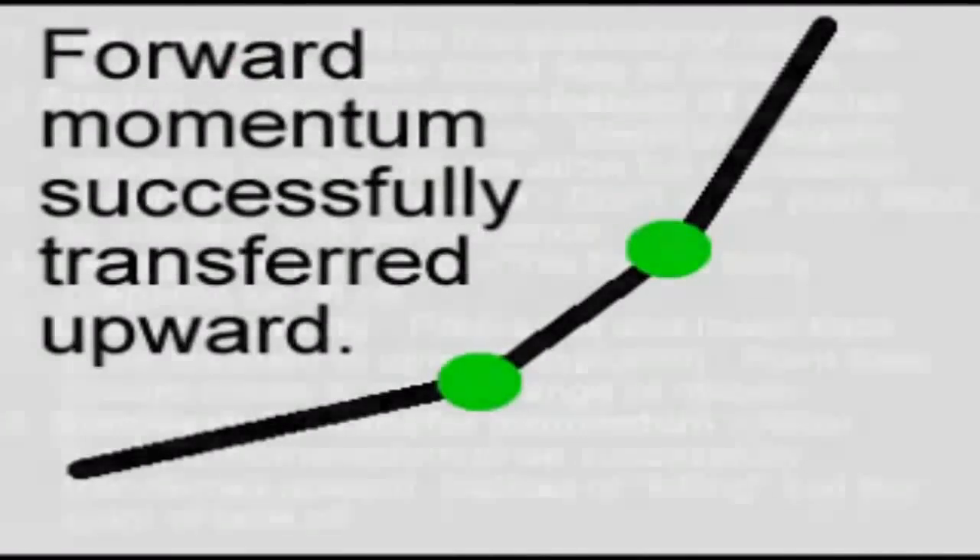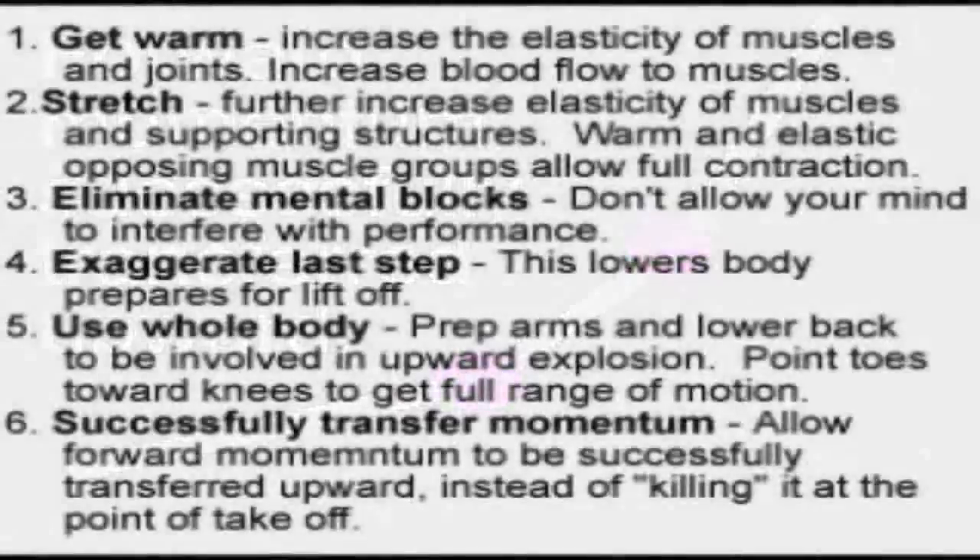Hopefully that helped you understand the six steps. Number one: get warm, increase the elasticity of the muscles and joints, and increase blood flow so you have the energy you need. Two: stretch to further increase the elasticity of muscles and supporting structures, because that warm and elastic opposing muscle group is going to allow you to fully contract each muscle. Three: eliminate any mental blocks so your mind isn't interfering with your body's performance. Four: exaggerate the last step before you explode to lower your entire body and prepare you to explode fully. Five: use your whole body — prepare your arms and lower back for the upward explosion and point your toes toward your knees to get a full range of motion in your calves. Six: successfully transfer your forward momentum upward rather than stopping it.